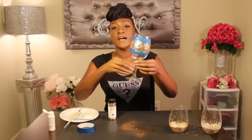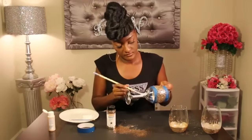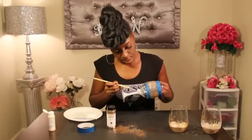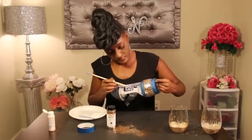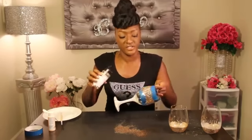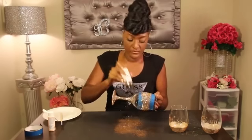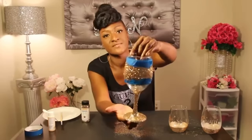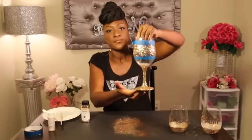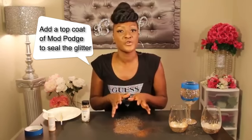I'm going to apply some glitter from the stem to the bottom of the glass as well. Add your glitter and let it sit for a few minutes, then I'll come back, take the tape off, and show you the final design.